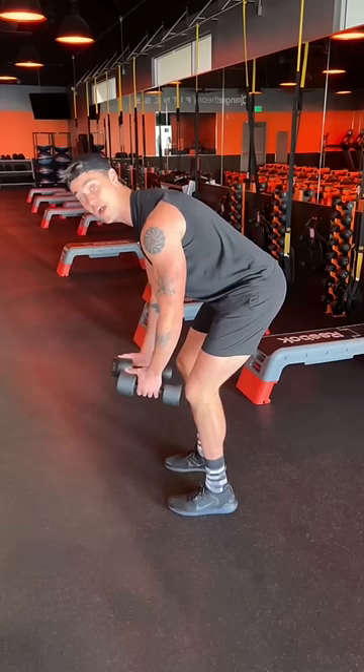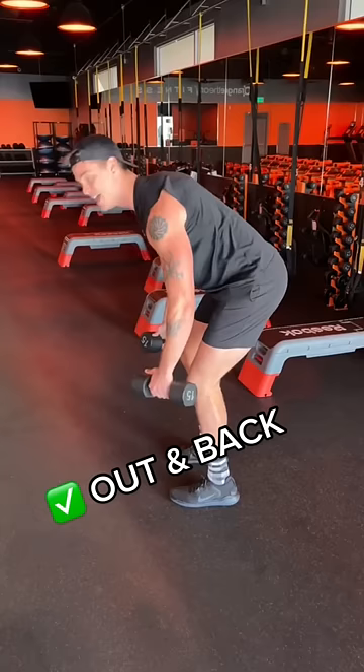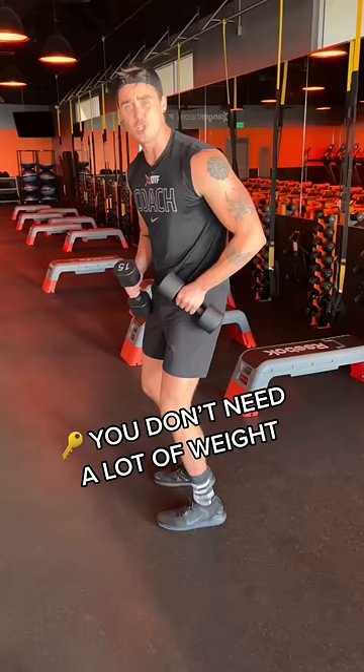Now from here, elbows bent, think out and back rather than out and up. Out and back is what's going to target those back muscles. Also don't go too heavy. If your weights are too heavy, you're going to bend your elbows and do this — and this doesn't do anything for anyone. Now do it.